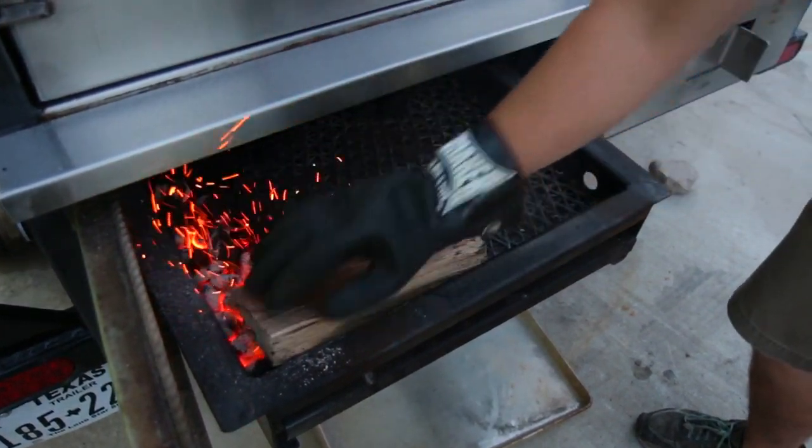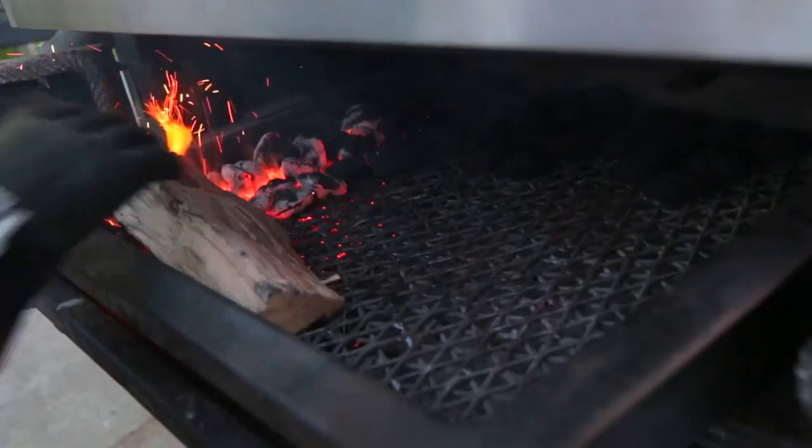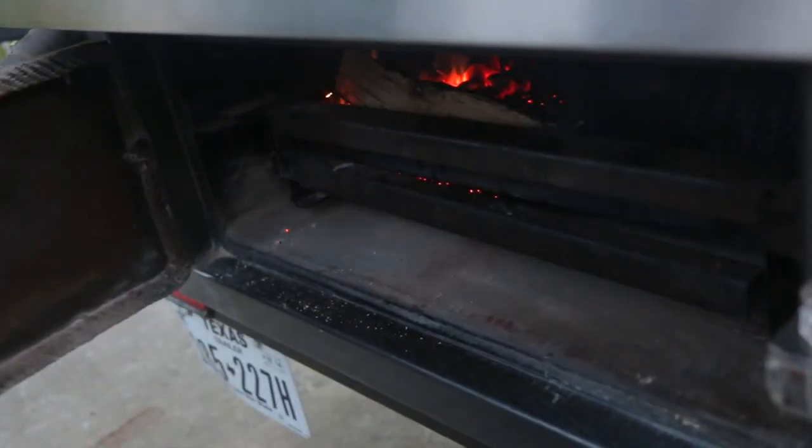Now you're ready to cook. Please remember that the amount of fuel needed will depend on the amount of meat you're intending to cook, as well as your desired cooking temperature.